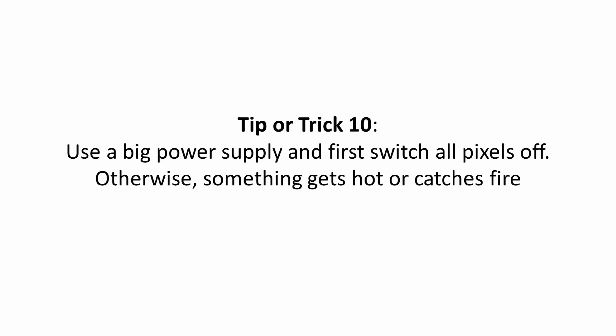Tip or trick ten: to overcome this catch-22 situation, use a big power supply and make sure your first command in your sketch switches all pixels off. Otherwise, your display will be blocked, something gets really hot, and it may even catch fire.